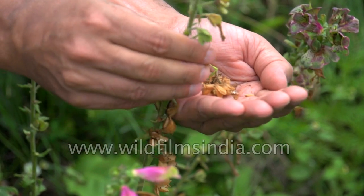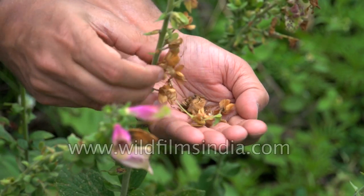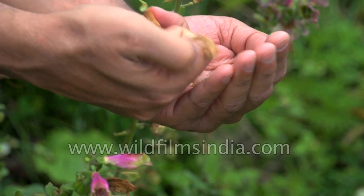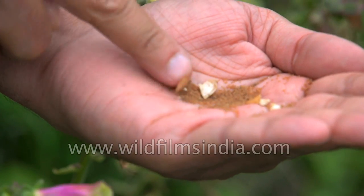Digitalis is of course a very important medicinal plant, especially in homeopathy. These seed pods are all ready to go, ready to be harvested. See the minute seeds that are being harvested here — lots of very, very fine seeds.